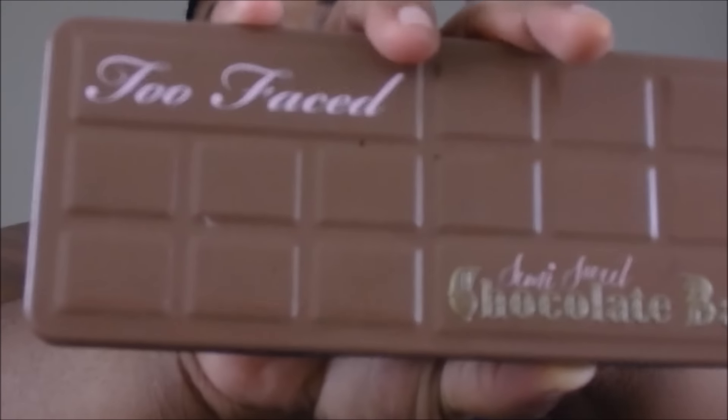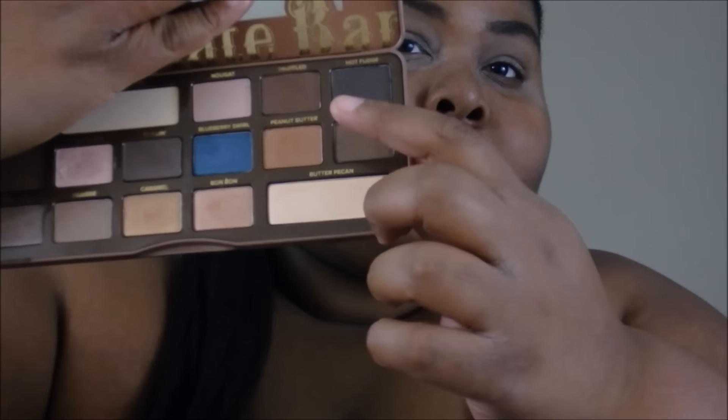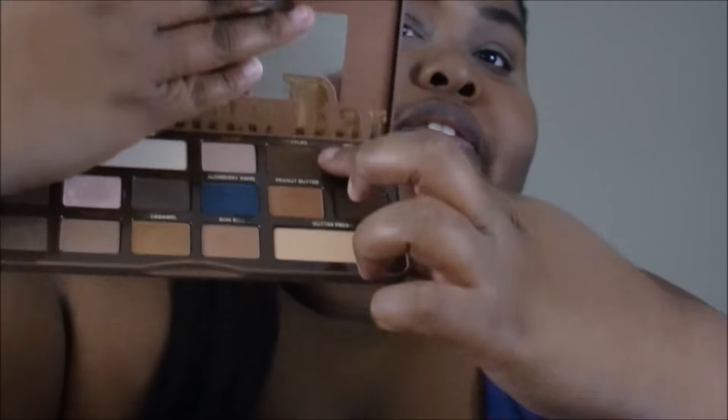Sorry I'm not talking, but that's how it looks so far — just putting it in the crease. I'm gonna get a tighter brush and go in with a deeper brown, then work my way up to black for the crease. I might take a mixture of peanut butter and truffle from my Too Faced Chocolate Bar semi-sweet palette and mix them together and put it in my crease.